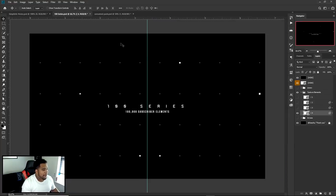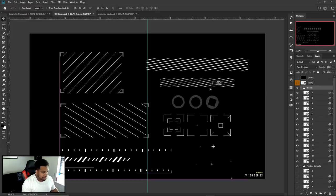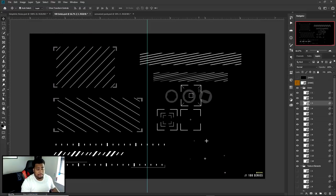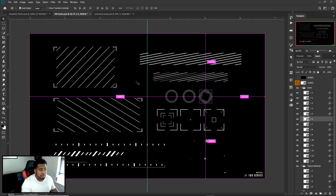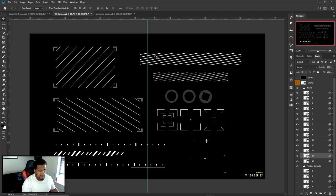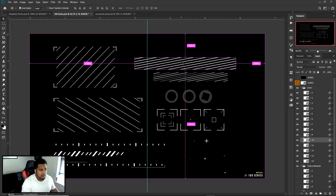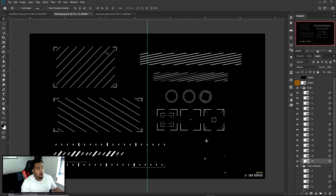Now I'll grab elements from the pack. To select things in the pack without going through each layer, have your Move Tool selected, hold Control on your keyboard, and click on the element — it'll grab it for you. For thin lines that are hard to click, drag around the area to select them. Also, if you change the selection from Group to Layer, you'll select individual layers rather than a full group.